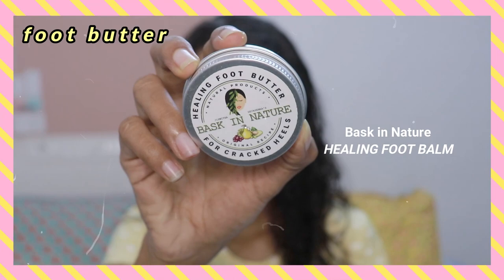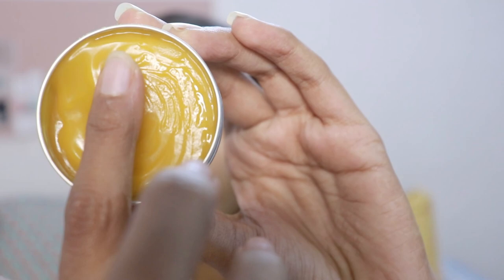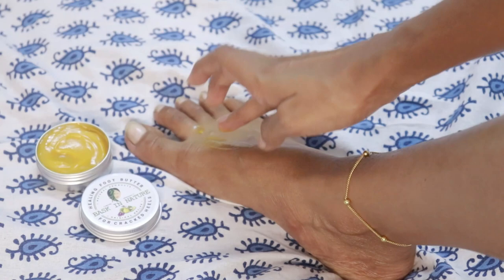Since we did the body polishing today, we're moving on with some butters that would help our skin. I'm using the food butter from Baskin Nature — look at the texture! Even though it's a foot cream, I use it on my body as well. It just nourishes your skin very nicely, absorbs beautifully, and spreads on your skin very nicely. I would highly recommend this one to anybody and everybody.